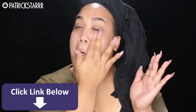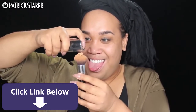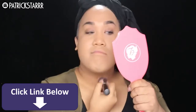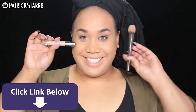I'm taking the Benefit Porefessional primer and I'm rubbing this only on my cheeks. And to create that flawless witchy effect skin, I'm going to take this Kat Von D foundation with this Morphe Buffing Brush. And as you can see, it literally makes my skin full coverage and it exactly matches my skin tone.